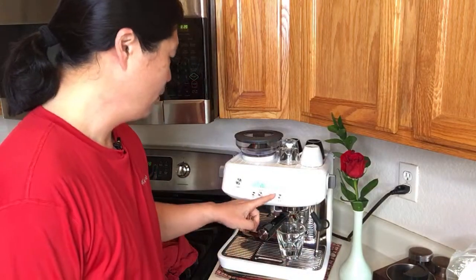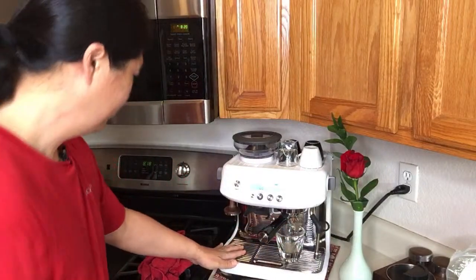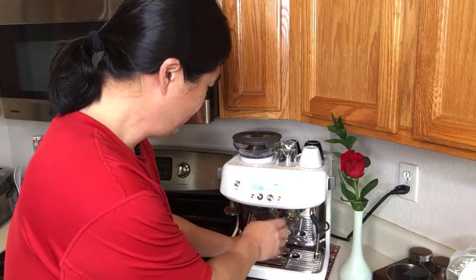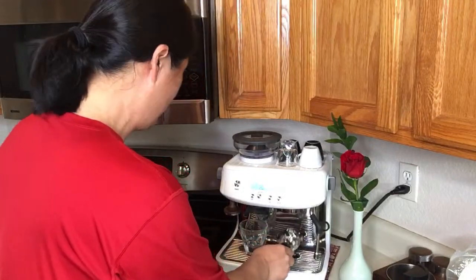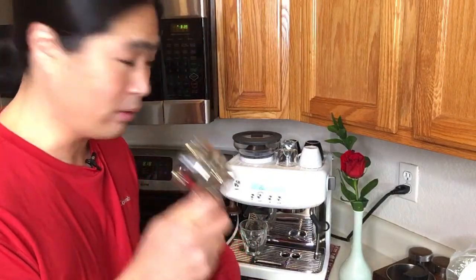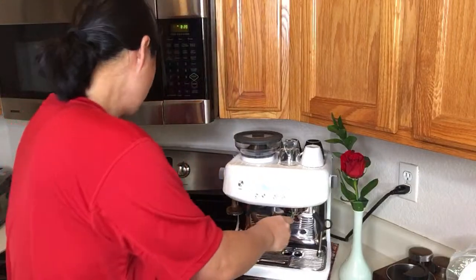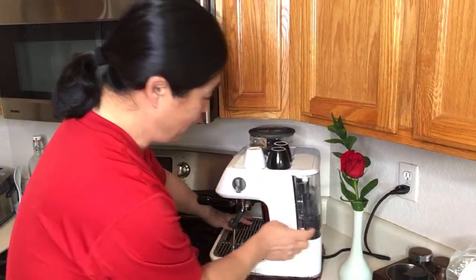I'm just going to warm up my cups. Using the Barista Pro, I feel like I'm wasting a lot of water, because the group head doesn't heat up. The only way to heat up my portafilter is to flush hot water through it. If you guys have the same experience, please let me know in the comment section.